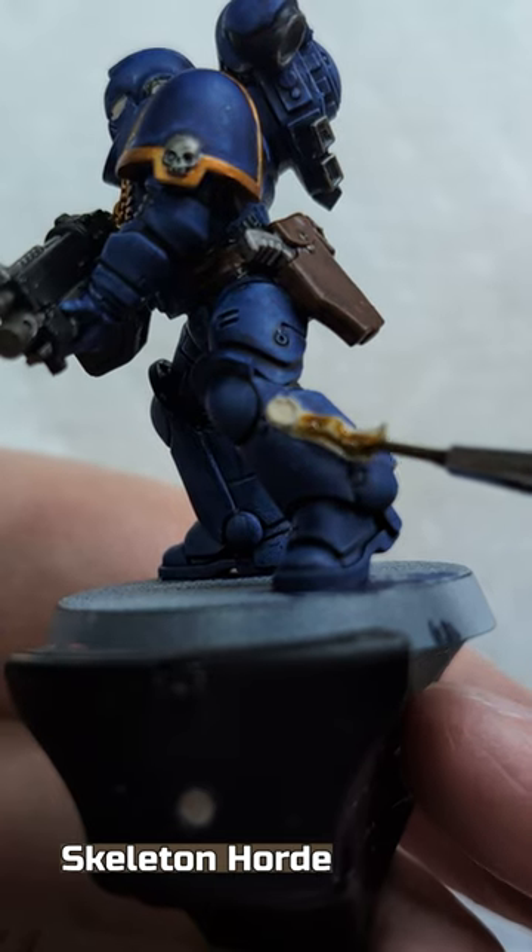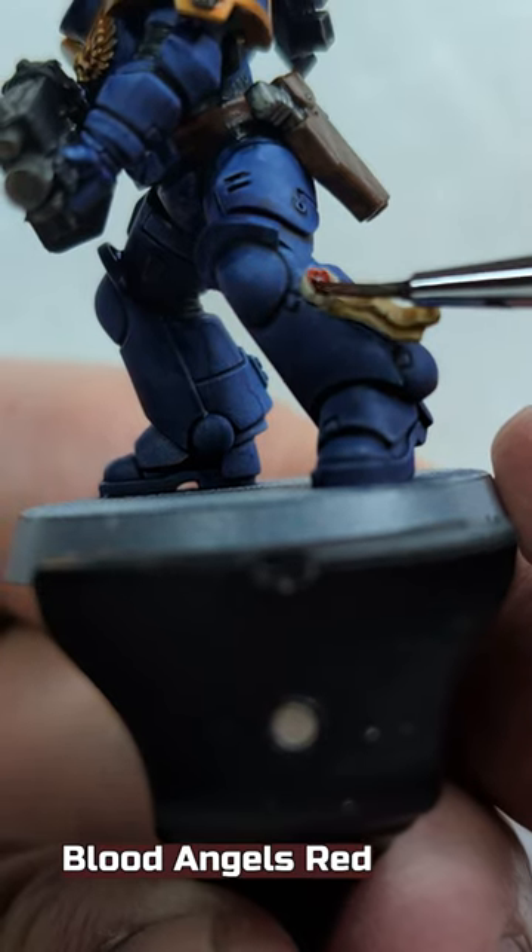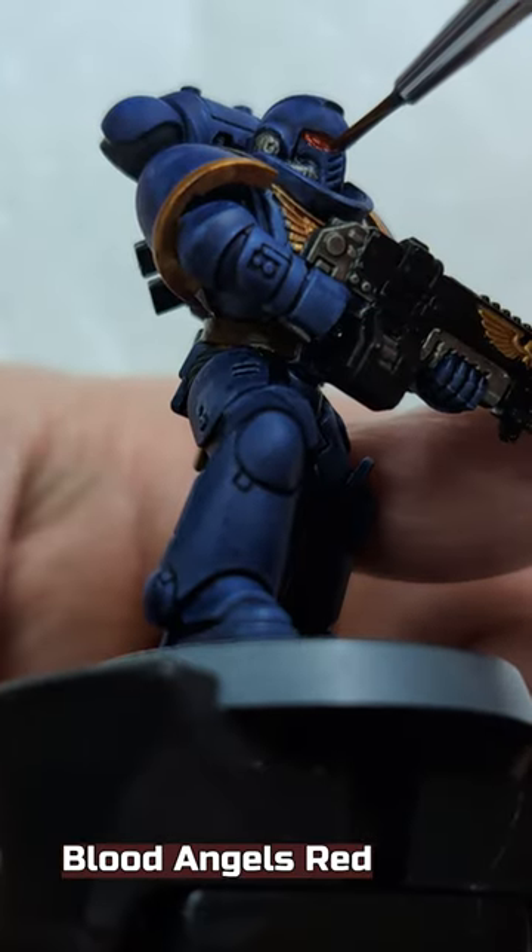Skeleton Horn on the paper part of the purity seal. Blood Angels Red on the wax part of the purity seal and the eyes. And now we're done.